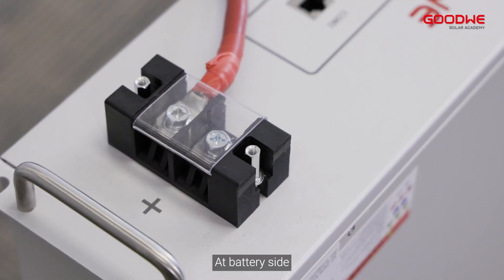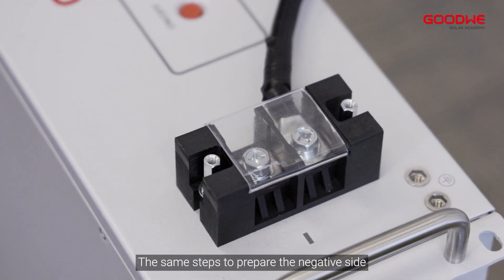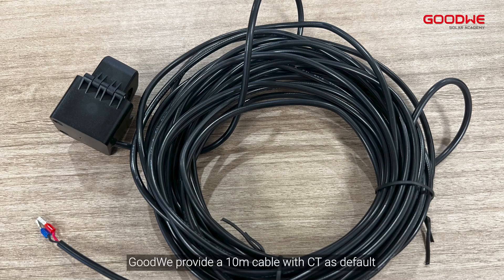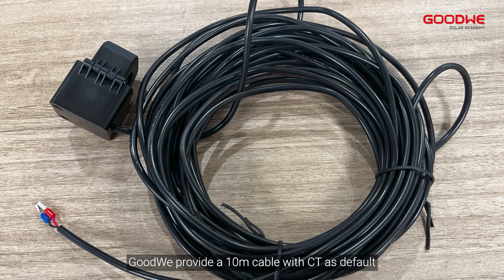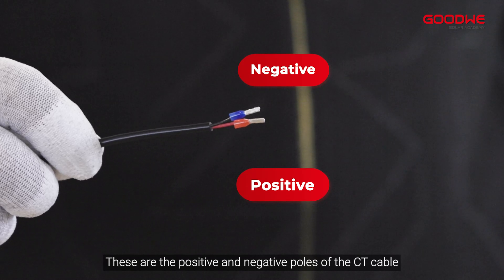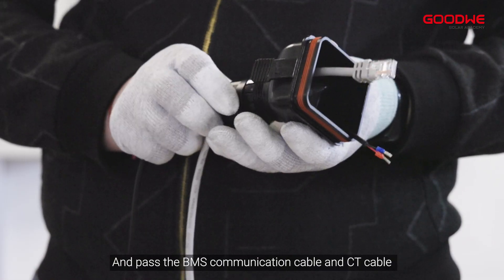At the battery side, crimp the battery connector to the cable tightly, and follow the same steps to prepare the negative side. For communication connection, GoodWe provides a 10-meter cable with CT as default. These are the positive and negative poles of the CT cable.